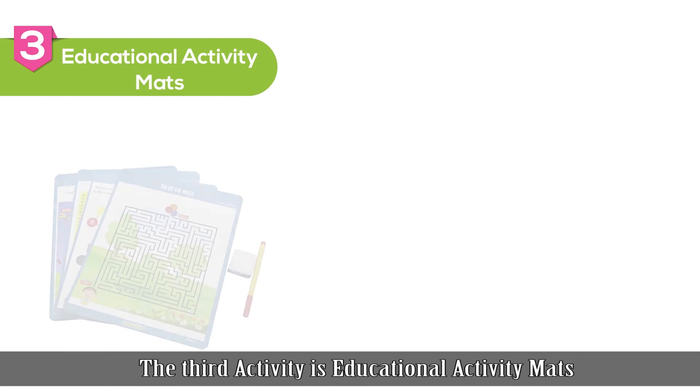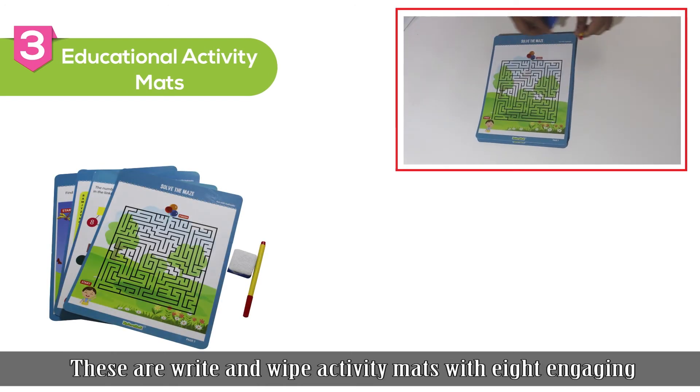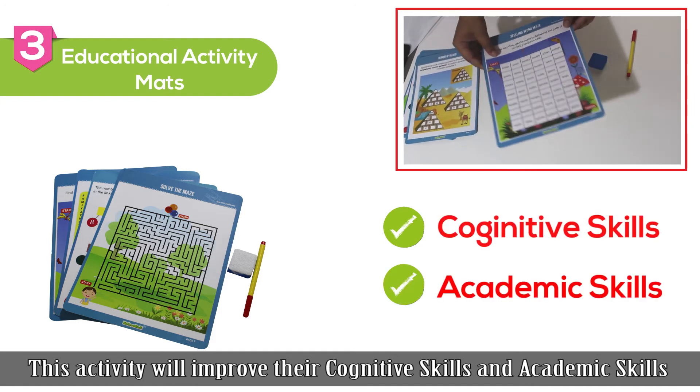The third activity is educational activity mats. These are write and wipe activity mats with eight engaging activities that will keep your child engaged for a long time. This activity will improve their cognitive skills and academic skills.